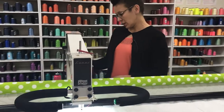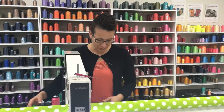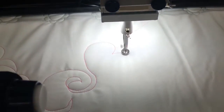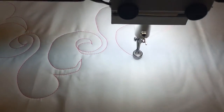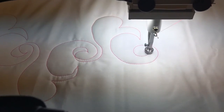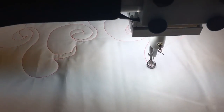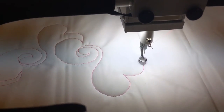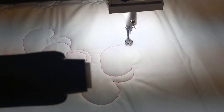Today we're stitching with a Glide Rhododendron thread, and this is number 70205. I'm just going to get right to our design here. Don't forget that the secret with points in your pantos is just a brief pause at the points, another little pause, and just try to keep your movements continuous in between your points.